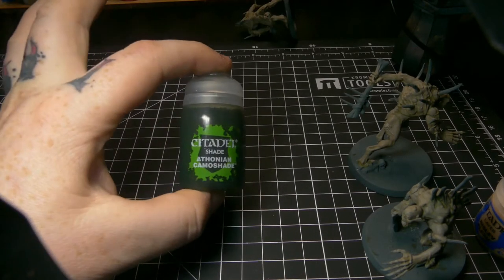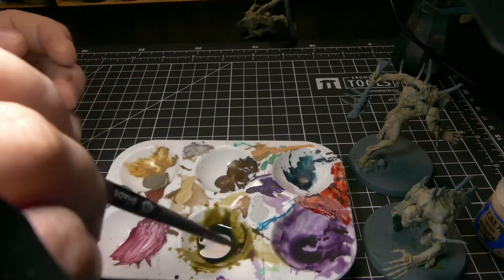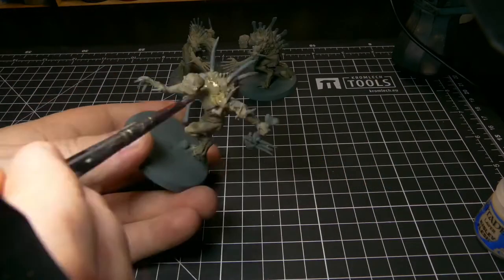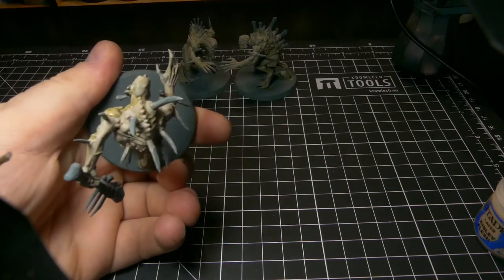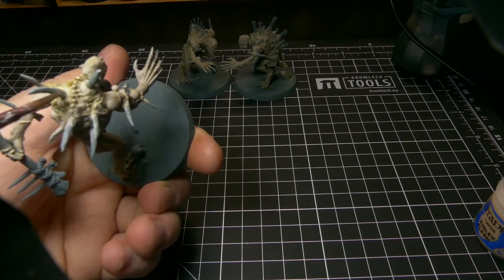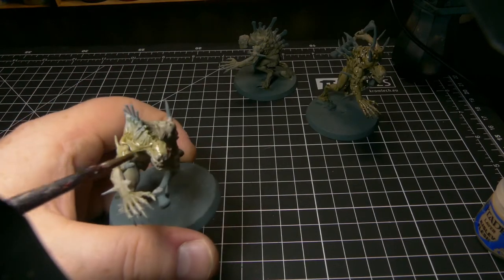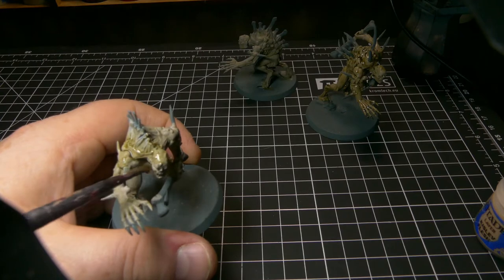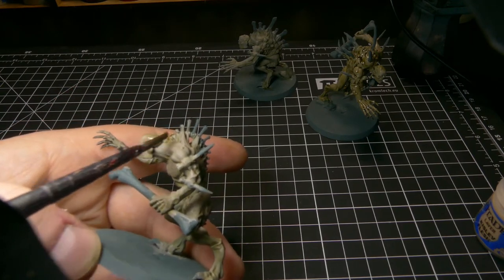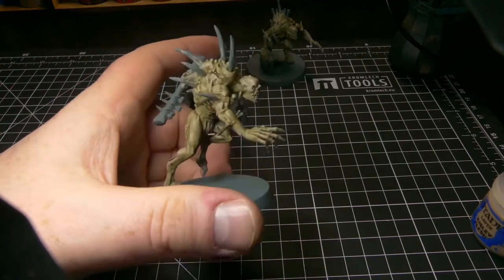Next, coming back with the Athonian Camo Shade. No doubt through the duration of this channel you will see that paint come back a lot because it's one of my favourites. This time we're focusing on the darker areas. We want the inside of the arms, the front of the torso, the underside of the neck and the face to be paler, so we try to avoid those areas. And if we get any on there that we don't want, we just give it a wipe with our finger.